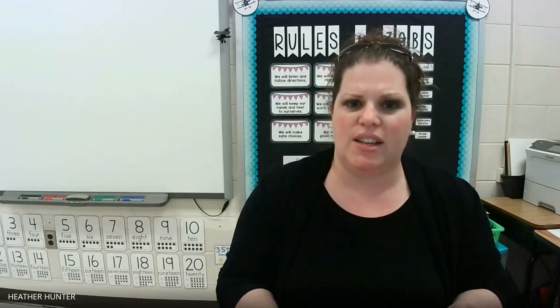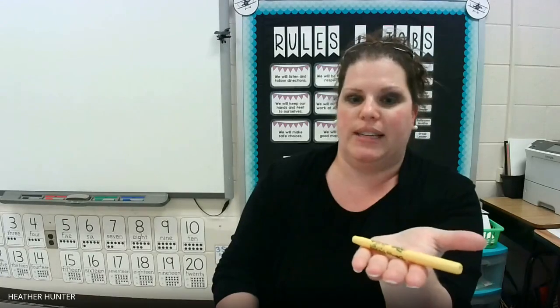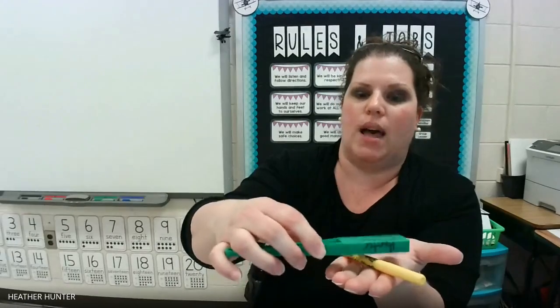Did you make your predictions? Do you know which of the items are made of iron or steel? Let's test each of these items. My first item is a marker. Do you think that it's made of iron or steel? Well, let's check. If I place my magnet on top of the item, it does not attract or stick. So it does not have iron or steel in it.